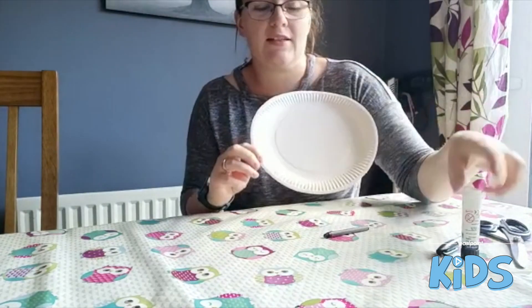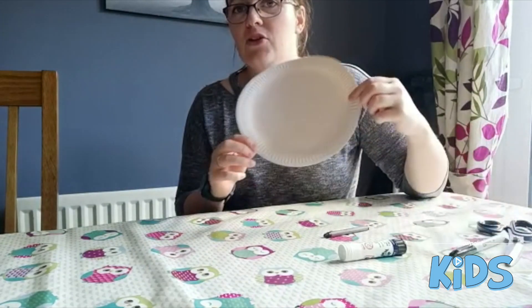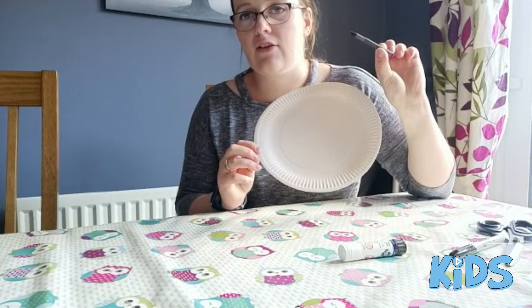We don't need too much for this one, just a paper plate, some glue, scissors, a felt tip and something to colour it in. I wanted to use grey paint but I didn't have any so I'm just going to use grey crayon.